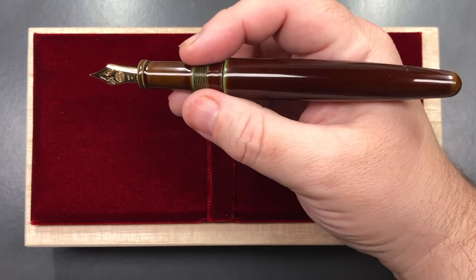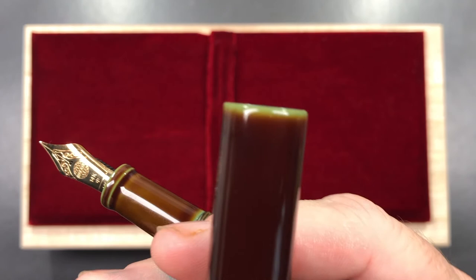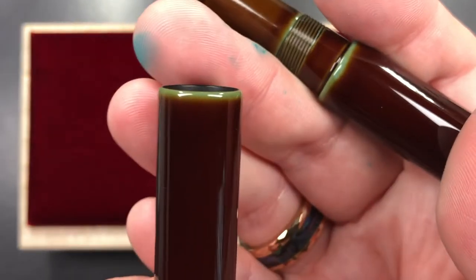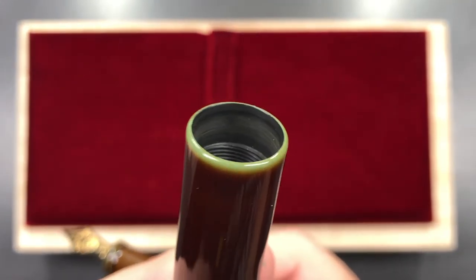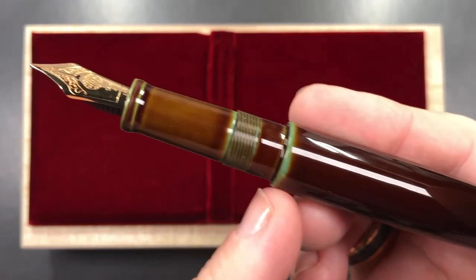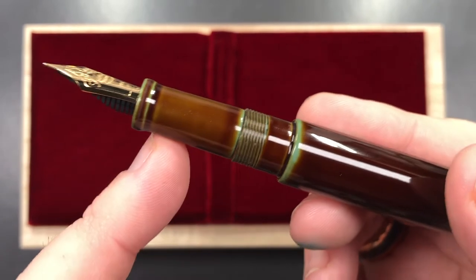You can see that lovely underlying green on the cap rim, and then there are the threads inside. It matches with the green on the body, and you can see the section is a little bit lighter in color.